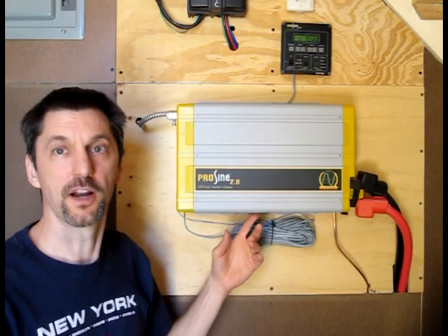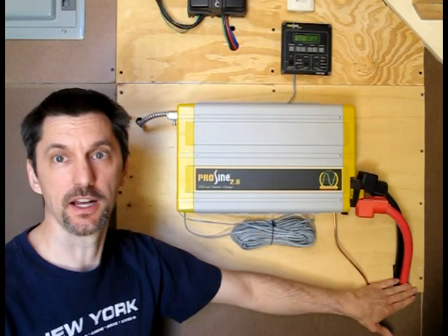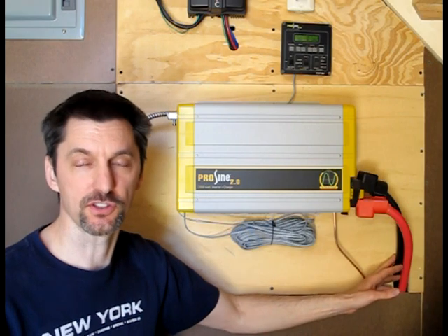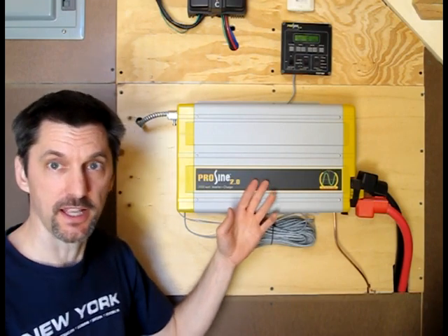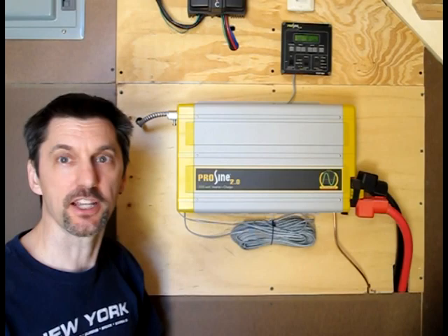This here is our inverter. For anybody who has a boat, they'll know what that is. Basically it's taking the DC — the negative and positive 12 volt coming from the battery. That's why the cables are very thick, because the voltage is so low. Higher voltage allows thinner wire, but we went with 12 volt. This takes the 12 volt DC and converts it — the outgoing wire is AC, just like you have in your house.